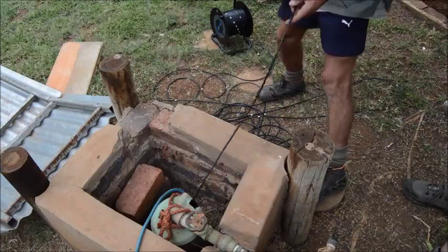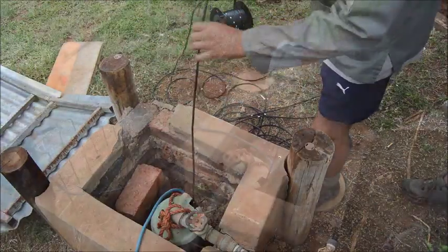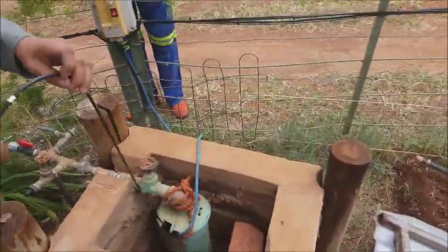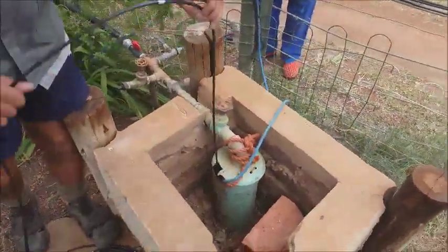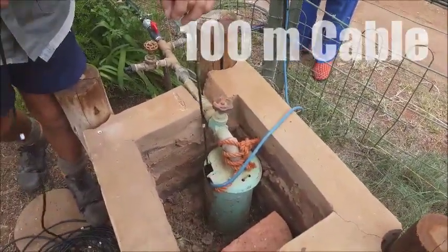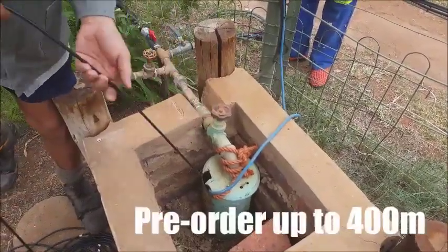This morning we're going to test the water level of this well. We are using the BM water level tester as manufactured. It comes standard with a 100 meter cable for testing, but on pre-orders we can make them up to 400 meters.